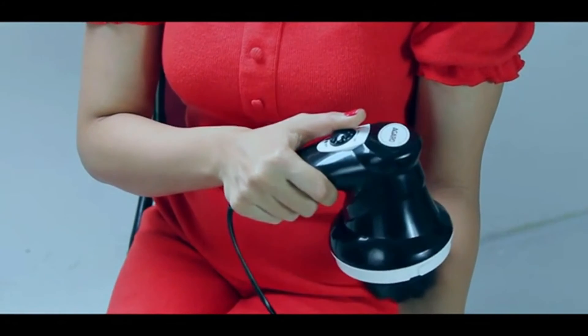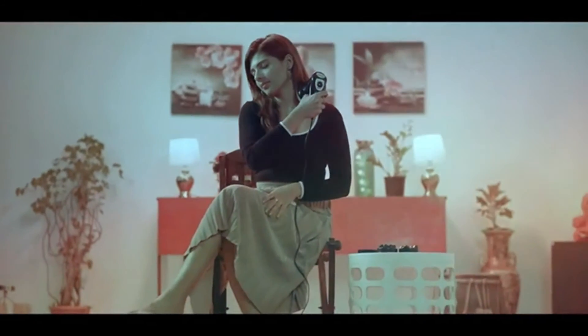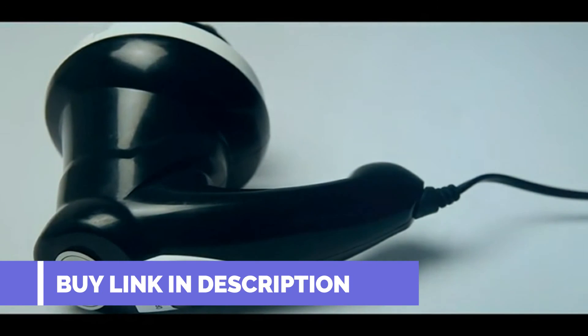Apply the massage on the body parts as per your need. Give your body the love it deserves with the Agaro Atom Handheld Massager.